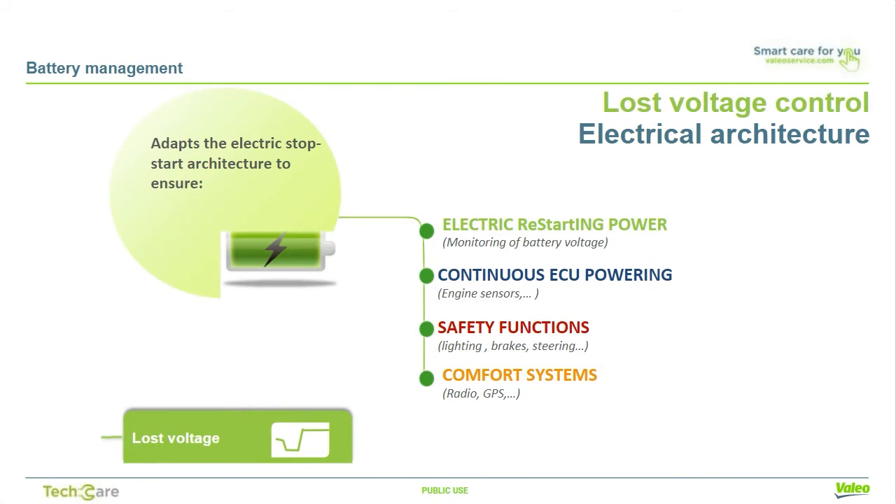In order to maintain comfort and permit the short restarting of the engine, the electrical architecture must be adapted to the stop-start. It must supply sufficient electrical power to restart the engine many times using battery voltage control. It must have permanent supply to the electronic control unit to avoid shutdown, keeping control to the engine sensors. Safety functions must be maintained, such as lights, brake boosters, and electrical power steering, and power must be maintained on comfort and infotainment systems, keeping radio and GPS locations on.